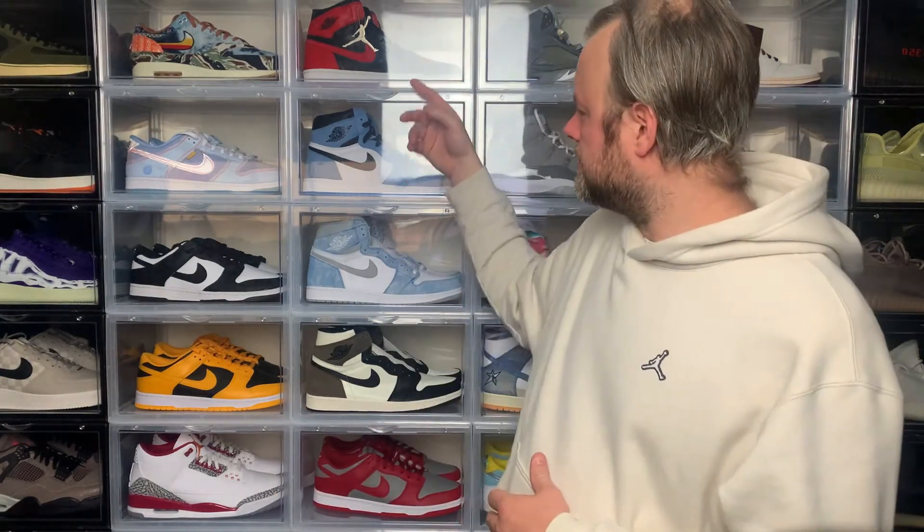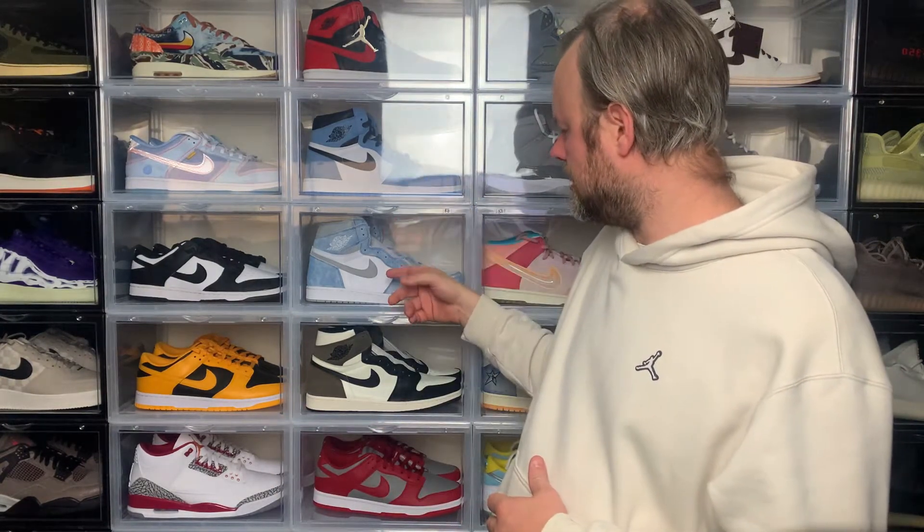In my Jordan 1 collection I have a mixture of highs and mids. On the display wall behind me I have OG Breds, UNCs, Hyper Royals, Mokas, and more recently Amaretto 1s. But today's Jordan 1 is the craziest I've ever seen and it comes with a fanny pack, so let's check it out.